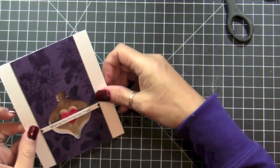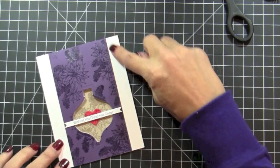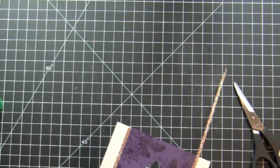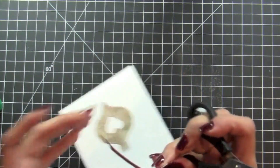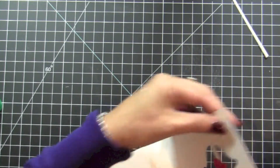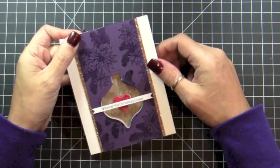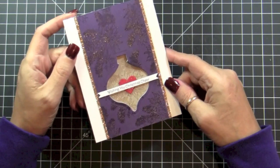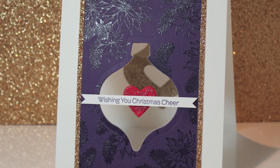So to finish off, I am going to put tiny strips of champagne glitter on the sides. This is the card for today — we used a couple of techniques here, but in the end it was really, really worth it because it's really pretty. I hope you liked it, and join me tomorrow for day 22. Thank you!